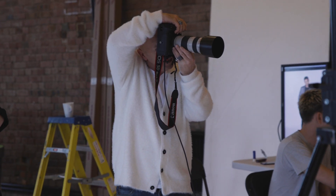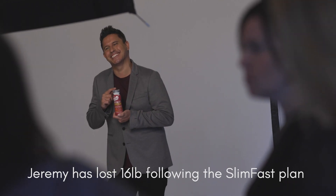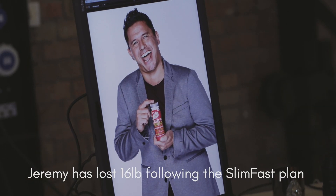I would say to anyone out there considering SlimFast, go ahead and do it — especially the guys — because I know from what I was looking at, I always thought of it as more of a female thing and I always thought that you just had to go out and train and eat meat and lift weights and stuff to drop the weight.